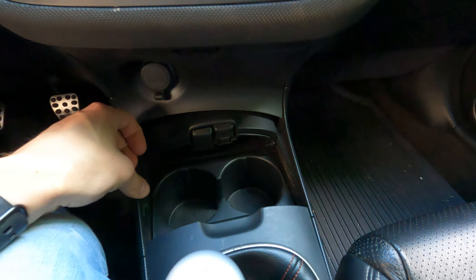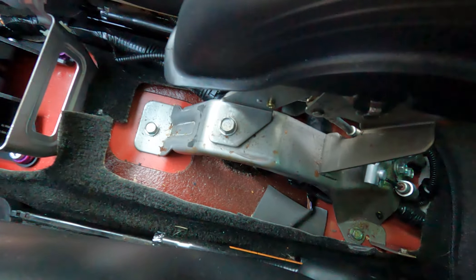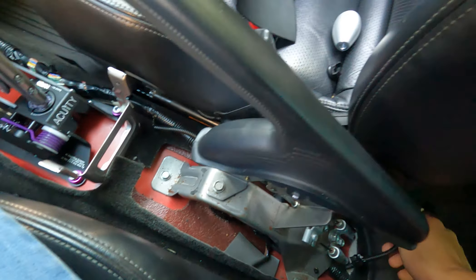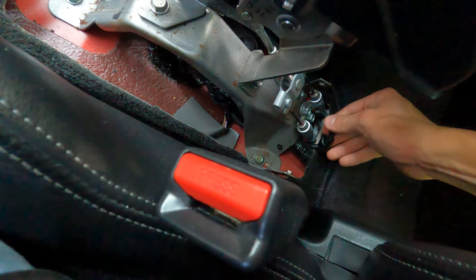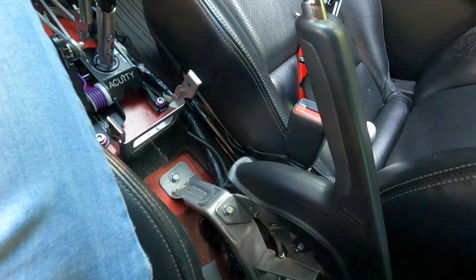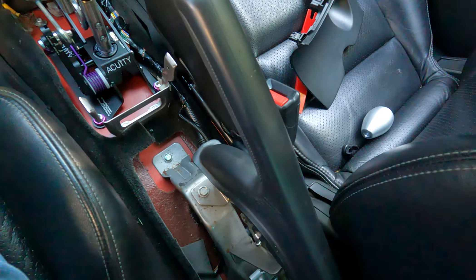Here's the main difference between the two center consoles. The left one is the US Type-S and regular RSX one; the right is the Integra Type-R one. Biggest difference is obviously the cup holder. The back of the Type-R one does not have a side compartment, and there is no cigarette lighter in the back. I could modify it to fit if I wanted to, but for now I'm going to keep it as is — maybe in the future I'll just drill a hole and put it through.